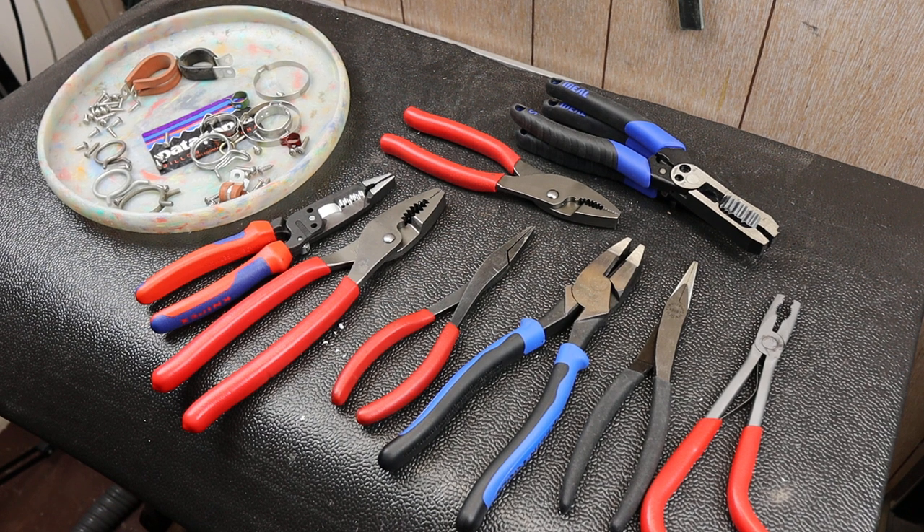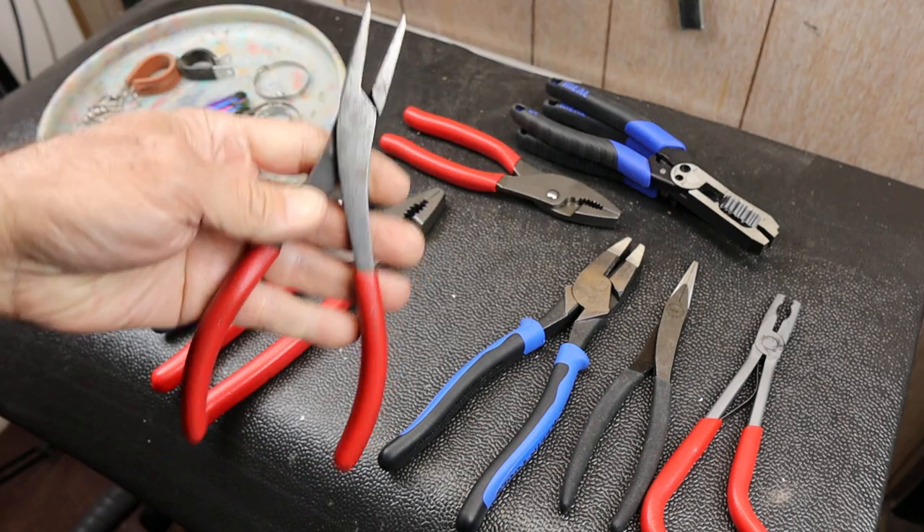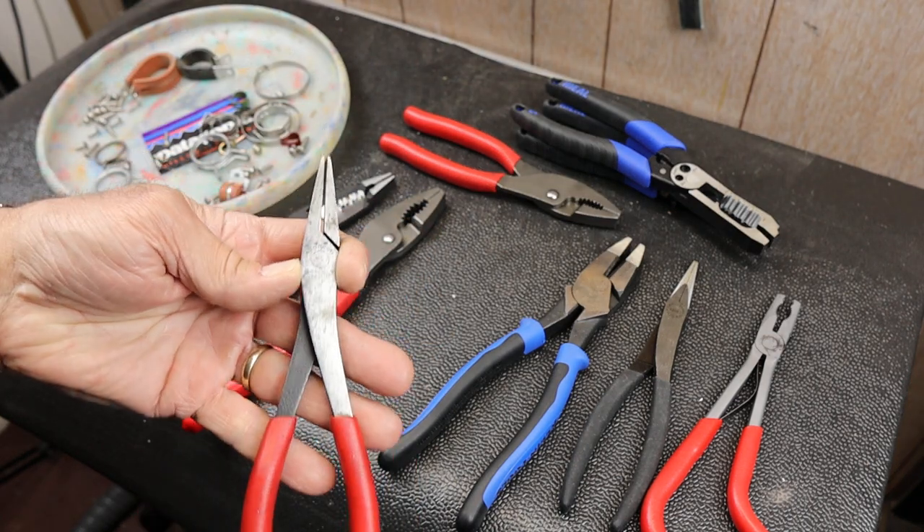Howdy folks, Doc here with Last Best Tool. And I've got a question. Duck-bill pliers. These are Snap-on duck-bill pliers and it's like, what good are they?